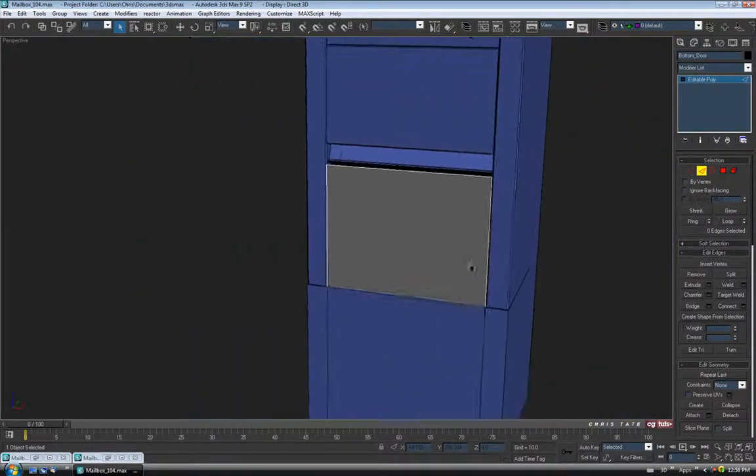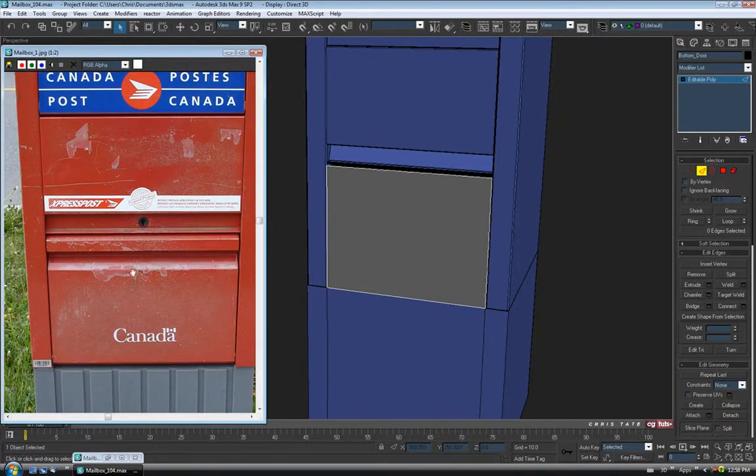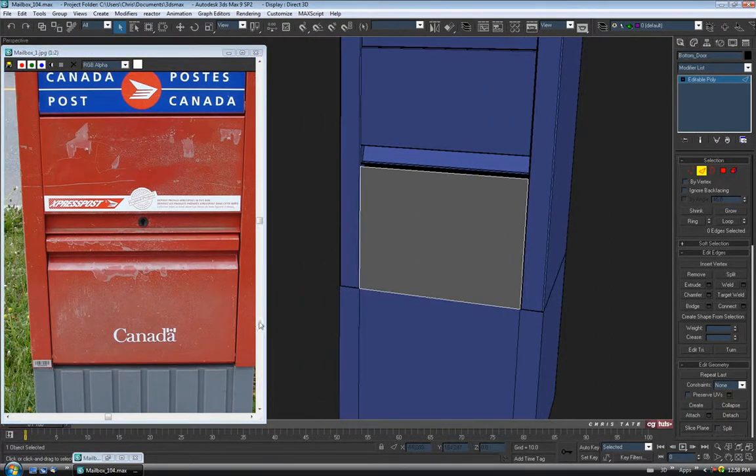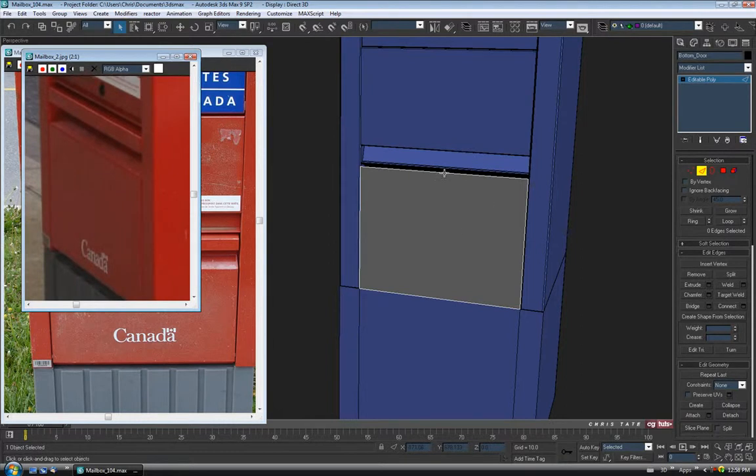I'm just going to hit Z. Let's check our reference again. So we need a little bit of space at the bottom for this opening here, and we're going to need some space at the top to account for the actual lip of that handle, just like we had at the top. Let's grab the top edge first and we'll just pull it down — give ourselves some space.